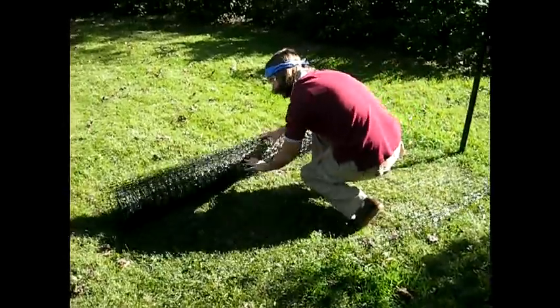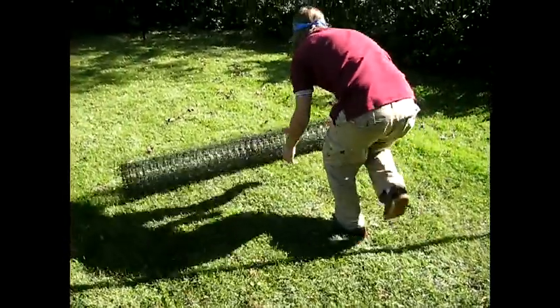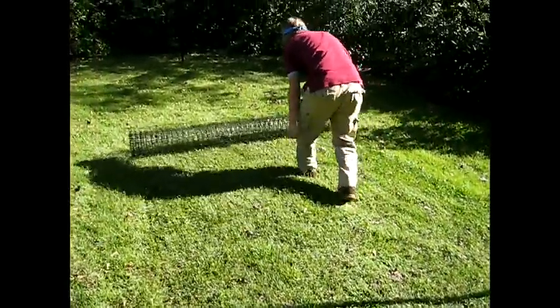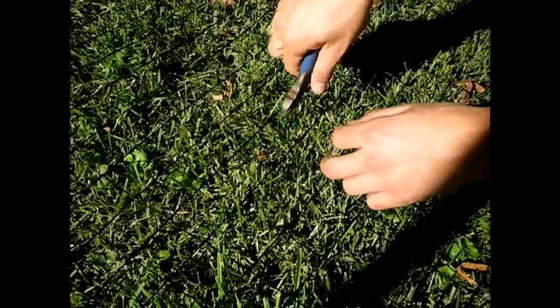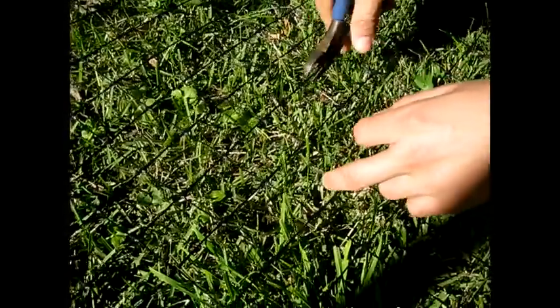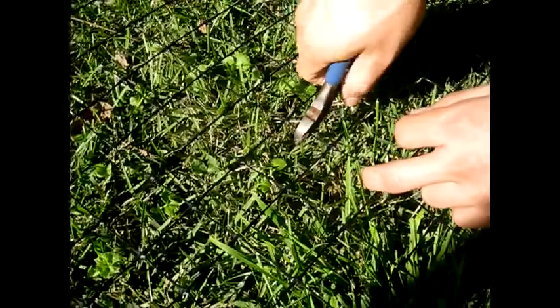To begin, roll out your fencing along the ground at the foot of your fence. Cut your fencing to the appropriate length using your wire cutters. Make sure to leave at least 6 inches on either side so that you don't come up short.